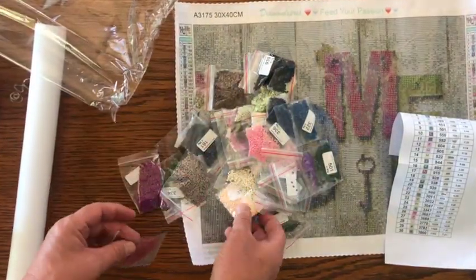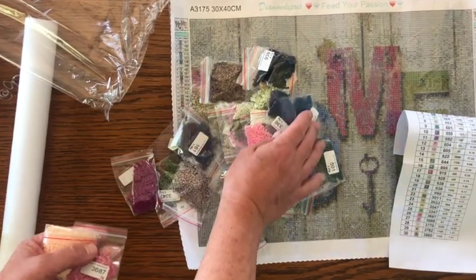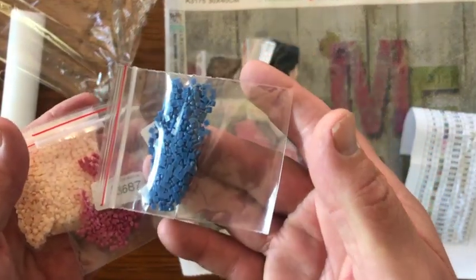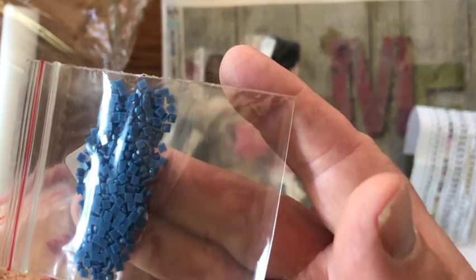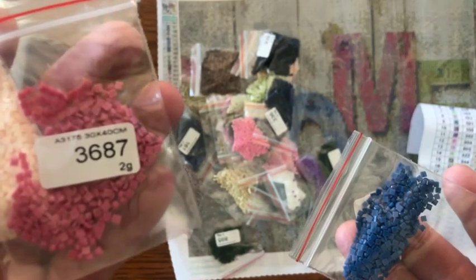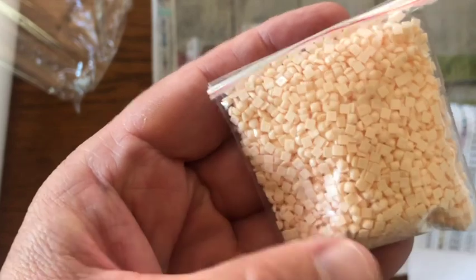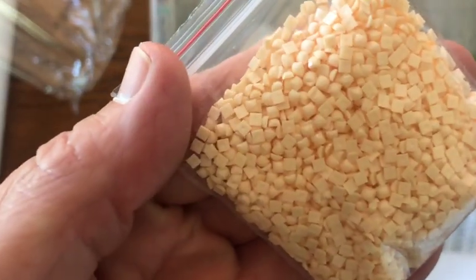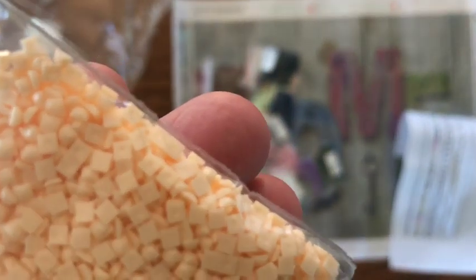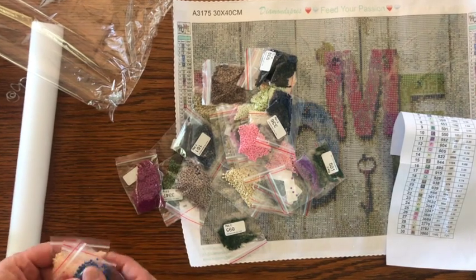First let's show you what the diamonds look like. I'll show you three different colors because you never know how they're going to show up on video. Hold that steady — let you look. Here's a great look right here. That looks really good, okay, everything's getting back in focus.